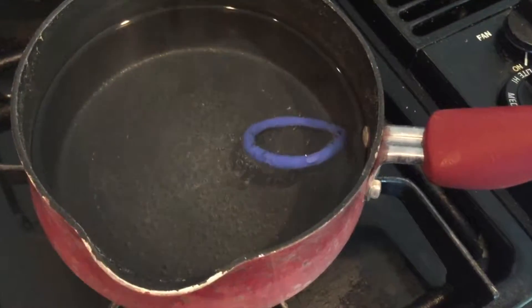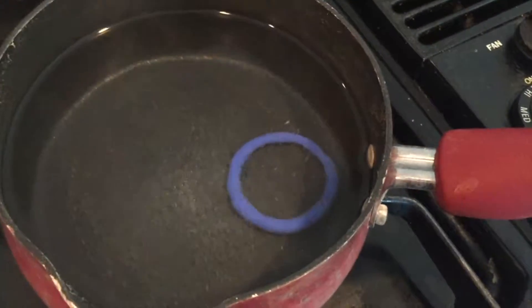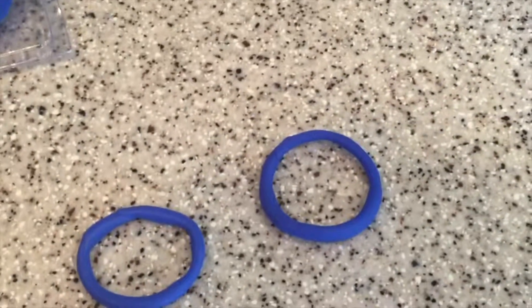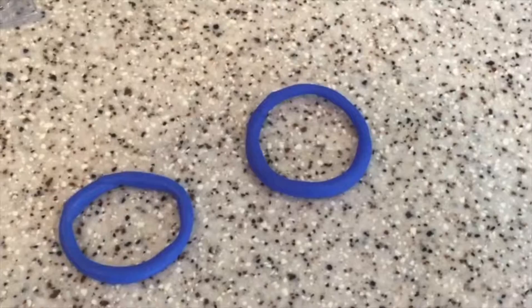Three minutes has passed. I'm going to let this cool off — pour some cool water in here — and we're going to go through a torture test to see if it actually has cured properly. The water cooled off; I ran some cold water onto it, and this is the final product. I want to get an uncured o-ring in here for comparison, because I want to show you just how strong this product is when it's cured.